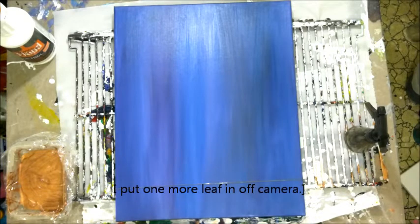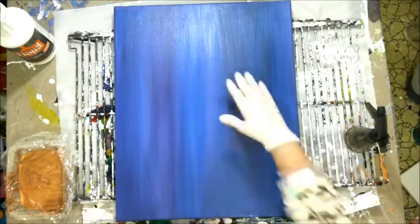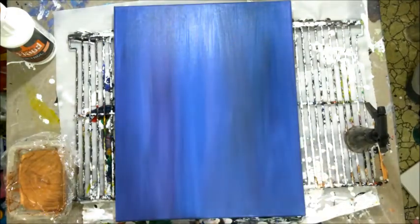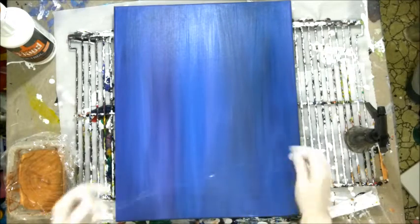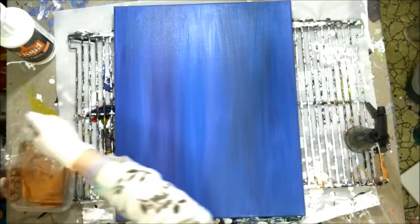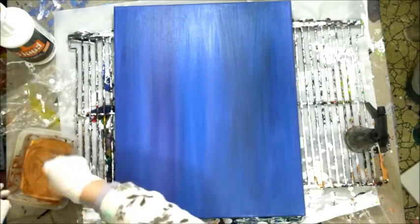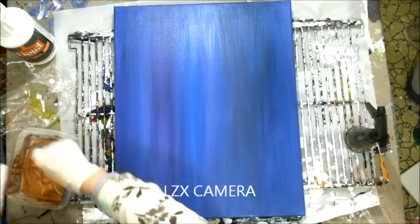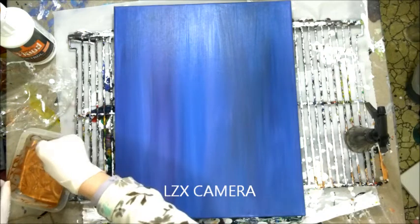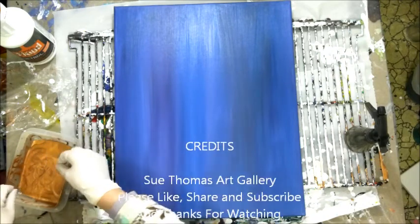Good evening. Tonight I'm going to try a chain pour on this background. I poured some different colors of paint and spread it out with a brush, and I've let it dry. So now I'm going to try doing a chain pour on the dry surface and see how it works. If it doesn't work, I'm going to try putting some pouring medium down.